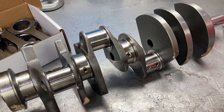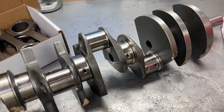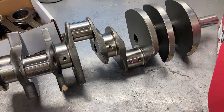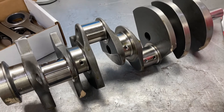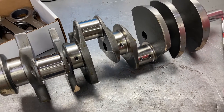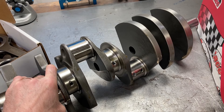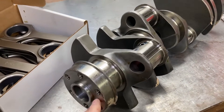I'm excited to start every build. I do a lot of custom stuff with some really cool parts, but this one is going to be really fun and I'm looking forward to beginning it. We are going to start with the World Products block at a 4.170 bore size, and with this Scat four and a quarter stroke crank, we're going to be at 464 cubic inches. So we'll start with the crankshaft.